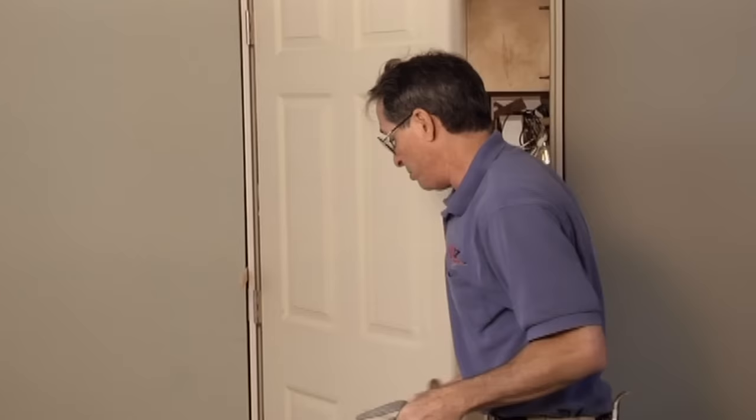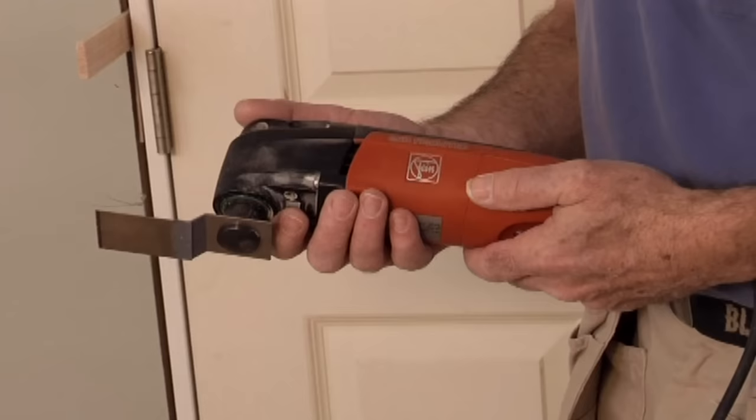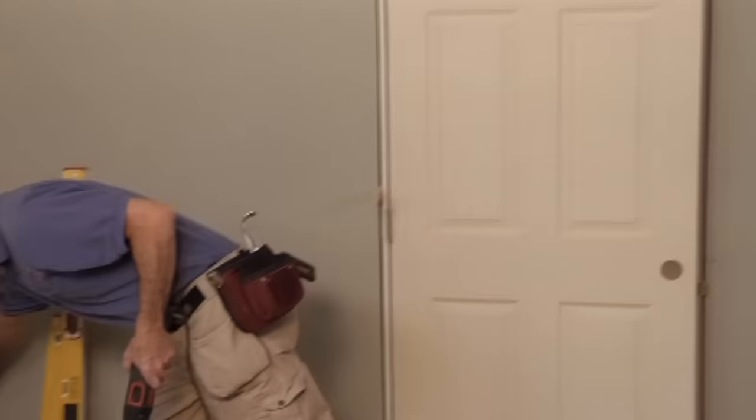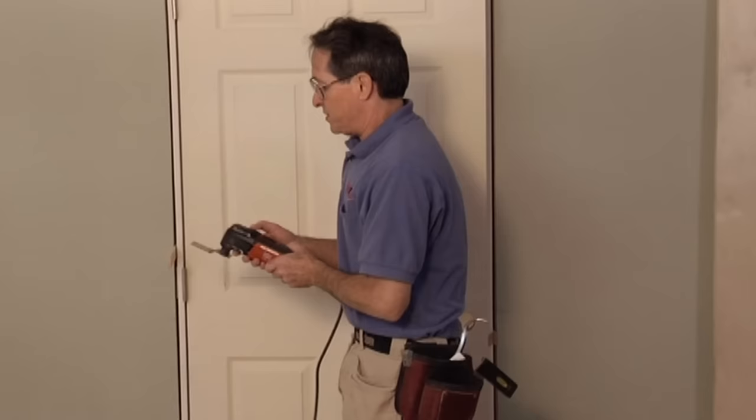Now we can cut off all those shims and we'll be ready to case this opening. I use a multi-master when hanging a lot of doors — it's just so quick. You can take the blade, lay it down flat right against the jamb or against the drywall on the back, and cut the shims flush. If it's just one or two doors, I'll take a little Japanese saw like this one — Tajima makes a really nice set of Japanese saws, and the cool thing about them is they break down so you can put them back in your tool bag real quick.